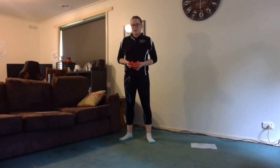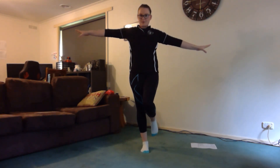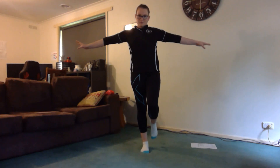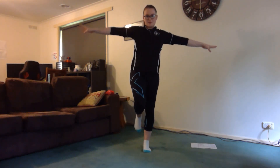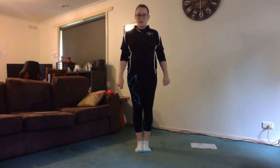The last exercise is balancing on one foot. Start with your right foot — put your arms out for balance and see how long you can stand on it. Then try the other foot, balancing on your left foot with arms out. If you wanted to try again and see if you can hold it for even longer, go for it. Get your parents to post on Facebook and let us know how long you can stand on one foot.